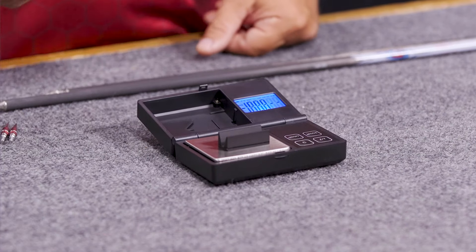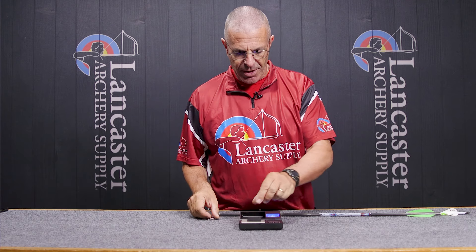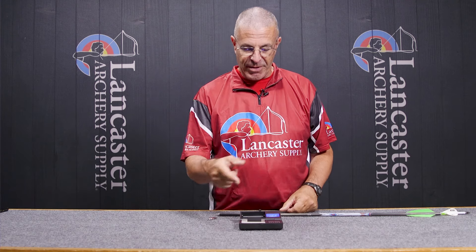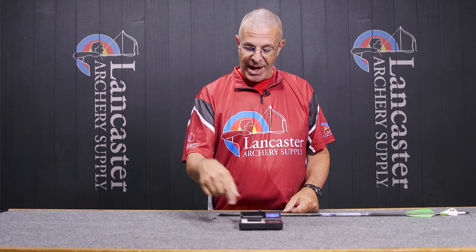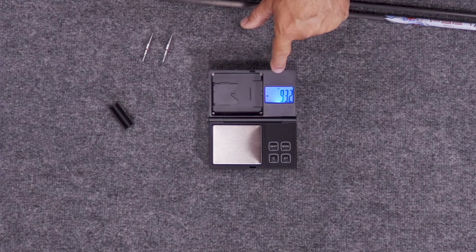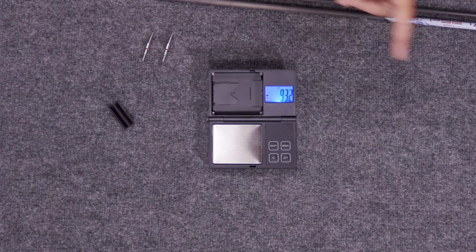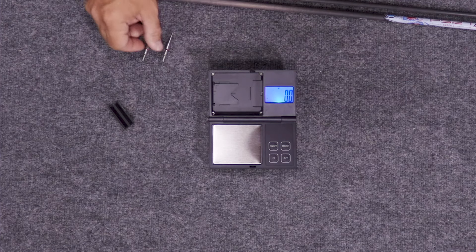It's just a great scale. As I mentioned, in archery we measure a lot of our components — let's do that for a second. Let's say I want to measure my point weights. I take the arrow off and you can see it goes to minus 93.2.